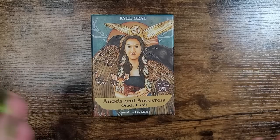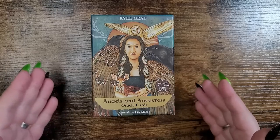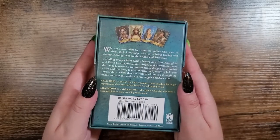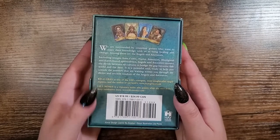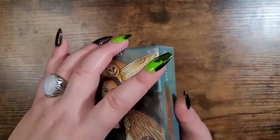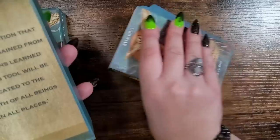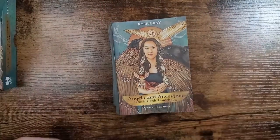My number 10 is the Angels and Ancestors Oracle by Kyle Gray, with art by Lily Moses. It's 55 cards and a guidebook, retailing for $18.99 in the US and $24.99 in Canada, published by Hay House. I use this most when I'm trying to communicate with my spirit guides as well as my ancestors who have crossed over, so this is more of a personal deck for me.